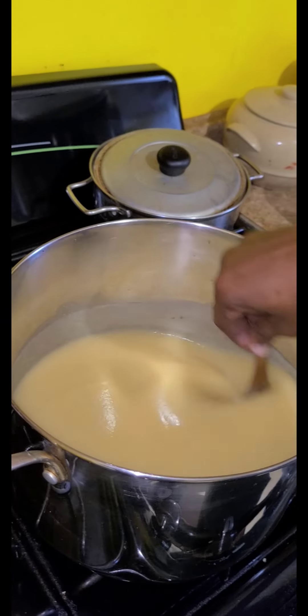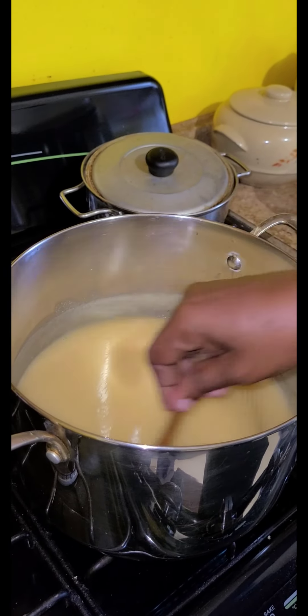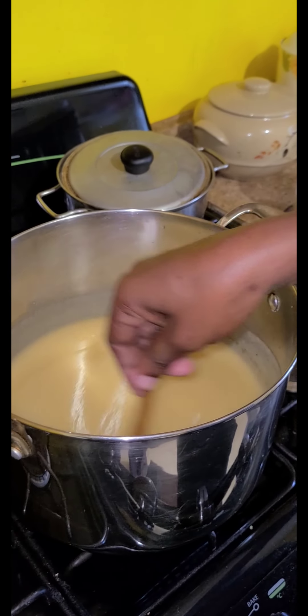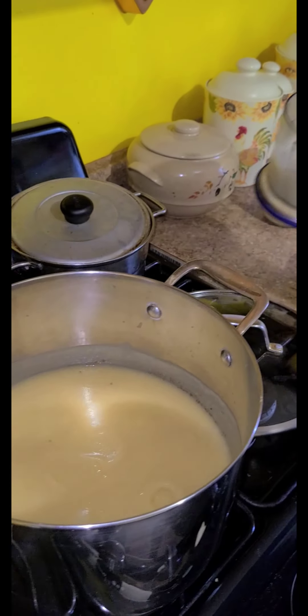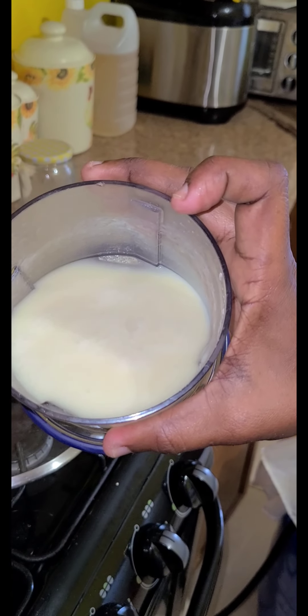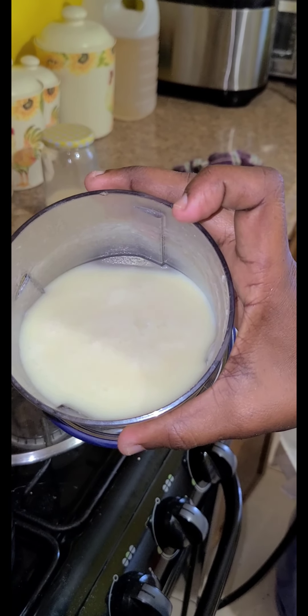So we're just going to keep stirring this until it gets smooth and cooked. Then we add the pineapple inside of it — the pineapple with the coconut milk. This is what the coconut milk looks like, nice and creamy with the pineapple blended inside of it, all pureed.